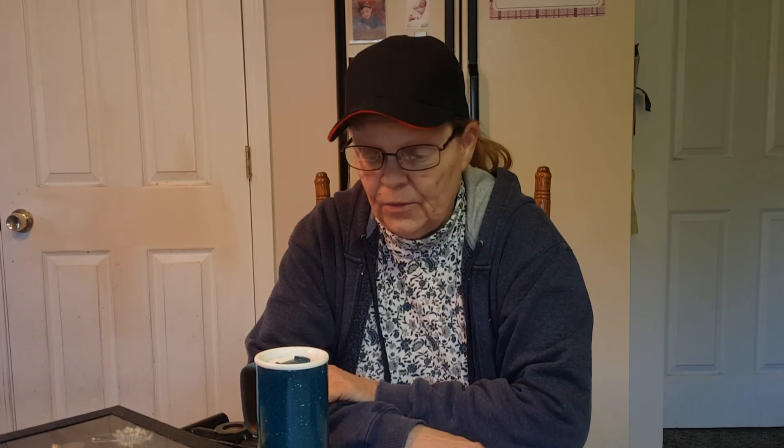It just came in the mail today so I decided to do the video today. It's a nice sunny day because I'm going to go outside in my backyard and try the shovel out after I show it to you.